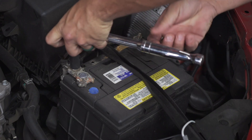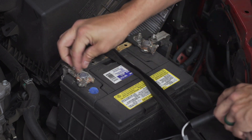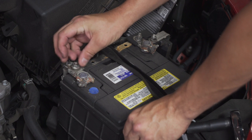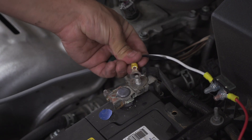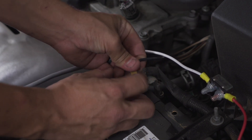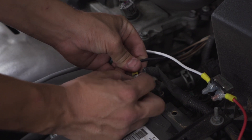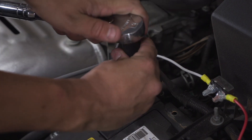We're going to connect the ground wire to the negative terminal of the battery first. We're going to simply remove this nut and attach the terminal. Remember to secure the nut when you're done.